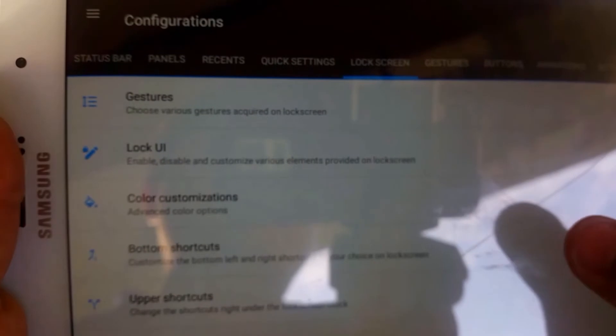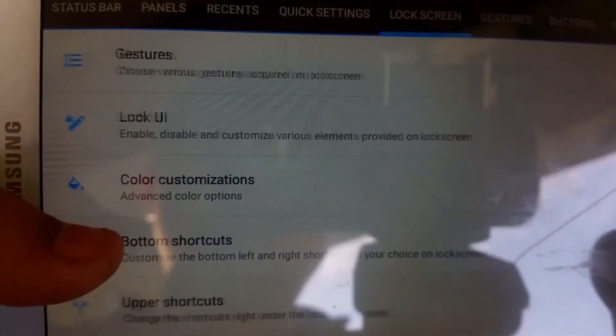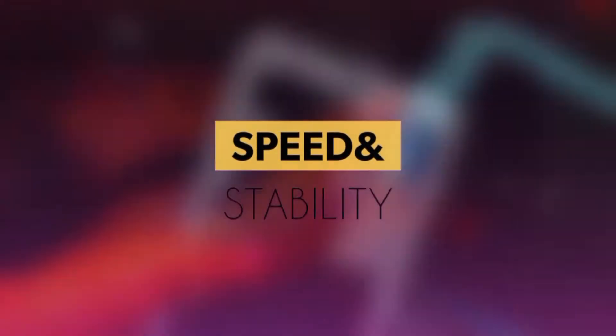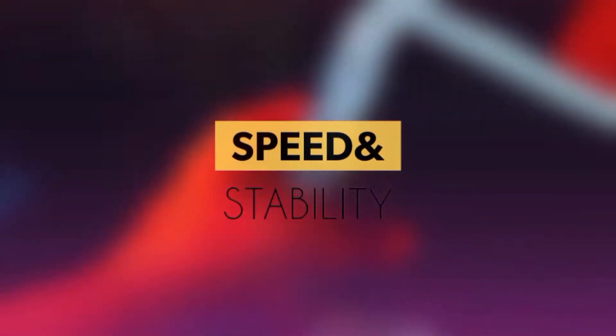You have the configurations tab in the settings menu, and you have a lot of options. It would not be humanly possible to cover all these options and customization features in a three minute video.